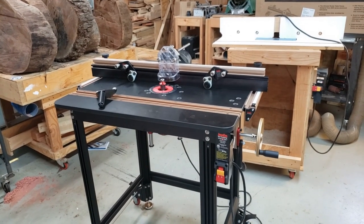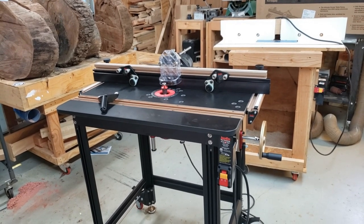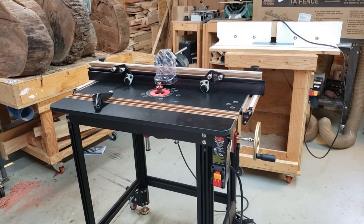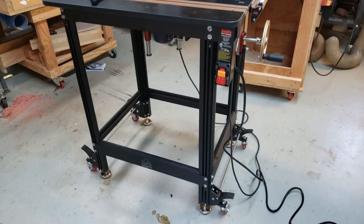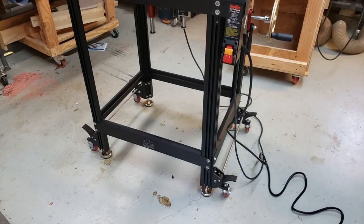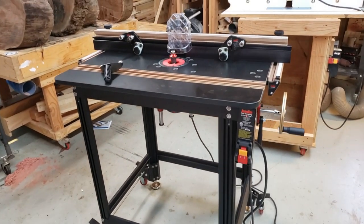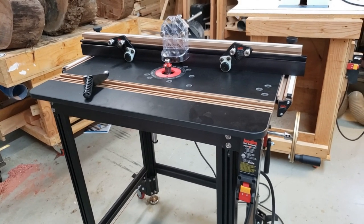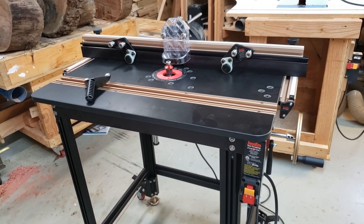I assembled this Jessam Mast Lift Excel 2 kit. It comes with the TA fence, comes with the lift, comes with the power switch down there, comes with the wheels on the bottom, and it comes with those wheel lift kits so I can move this around the shop. I've put a lot of pieces of machinery together here in the shop, and this is probably the easiest piece of machinery I have ever put together.